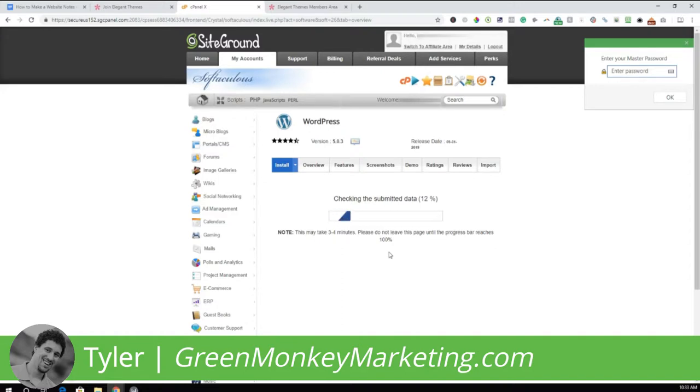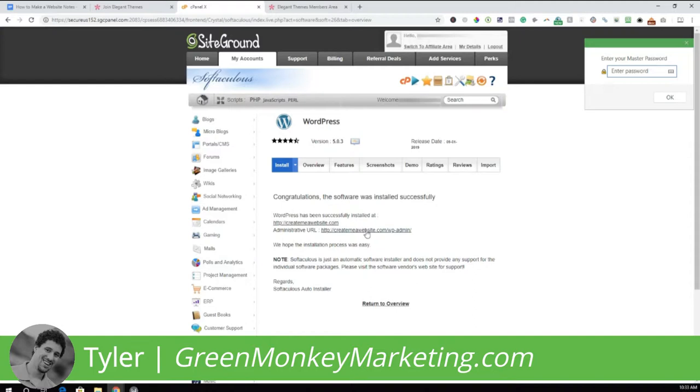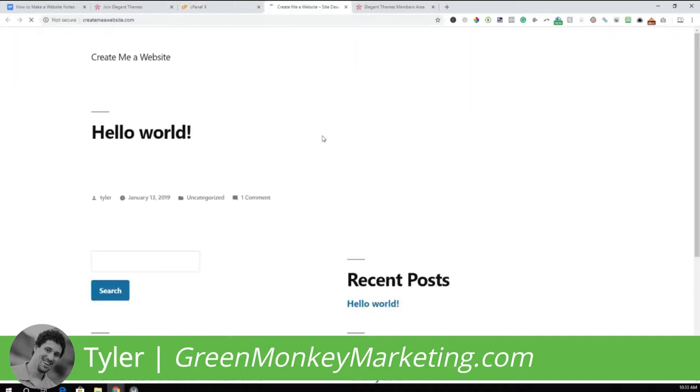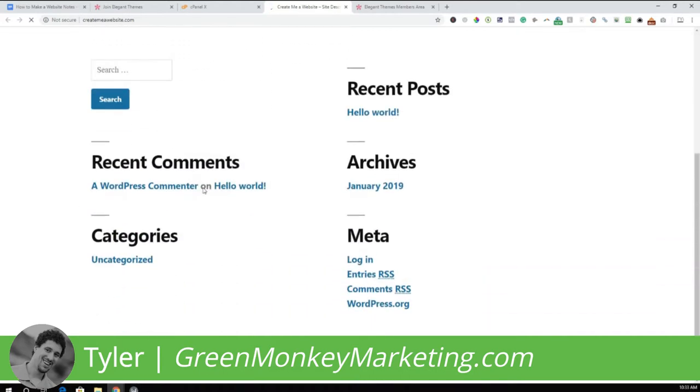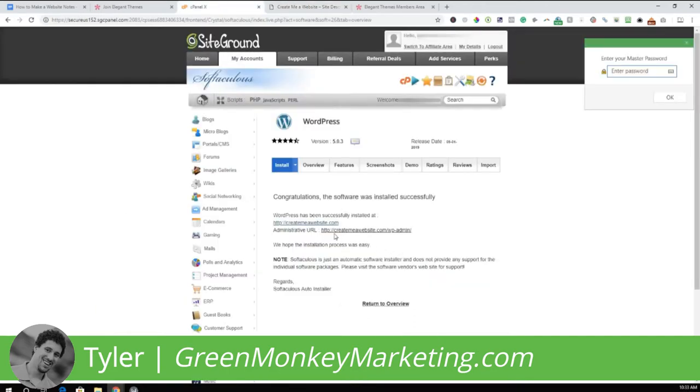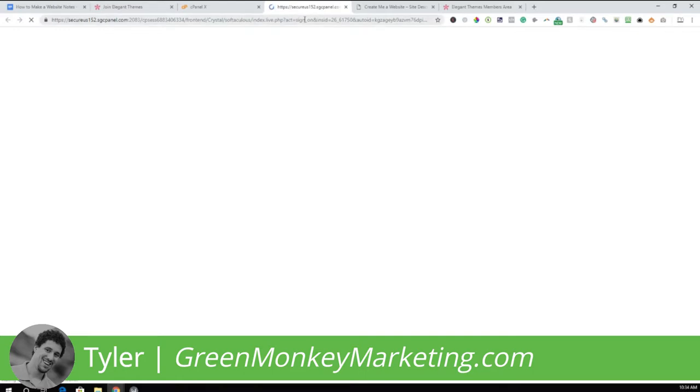The website is setting up now — sometimes this takes a little bit of time. The website is set up. Click the link to look at it. As you can see it doesn't look like much yet, but at least it's set up. We're going to go into the back end — you can always get there by going to yourwebsite.com/wp-admin. Click that link to take us to the back end.